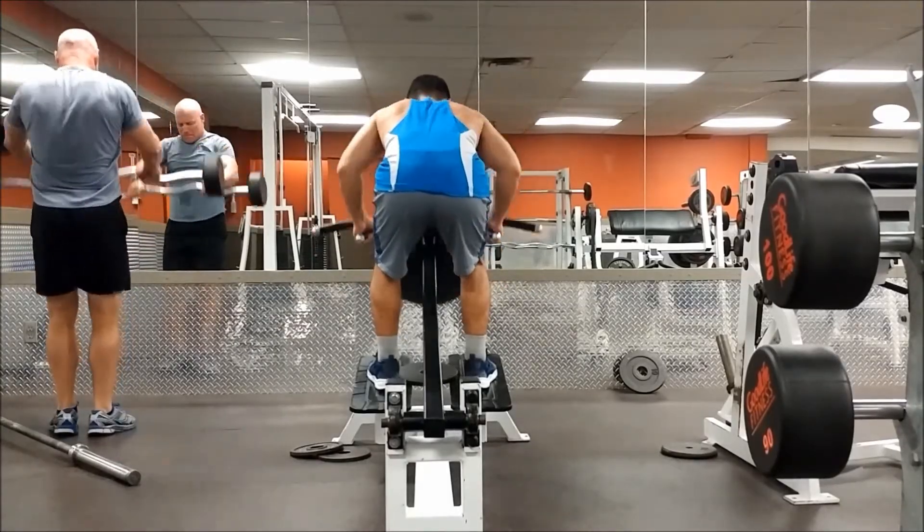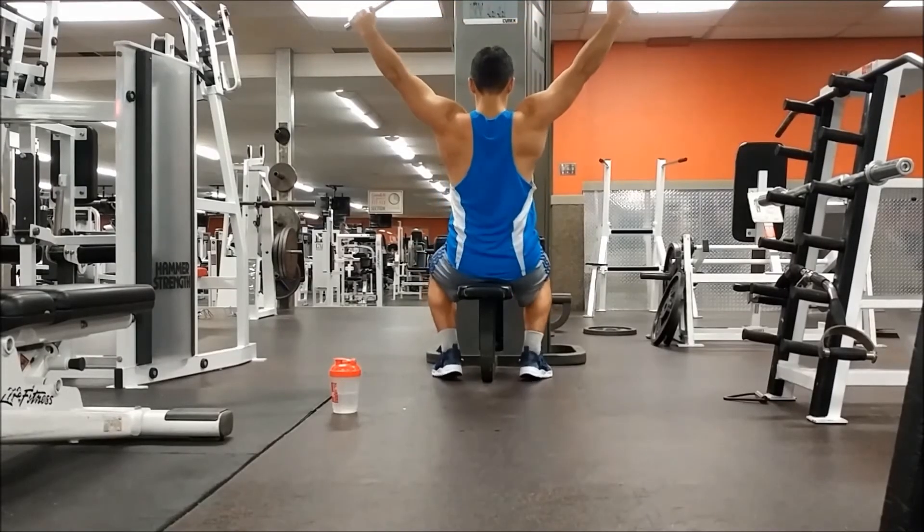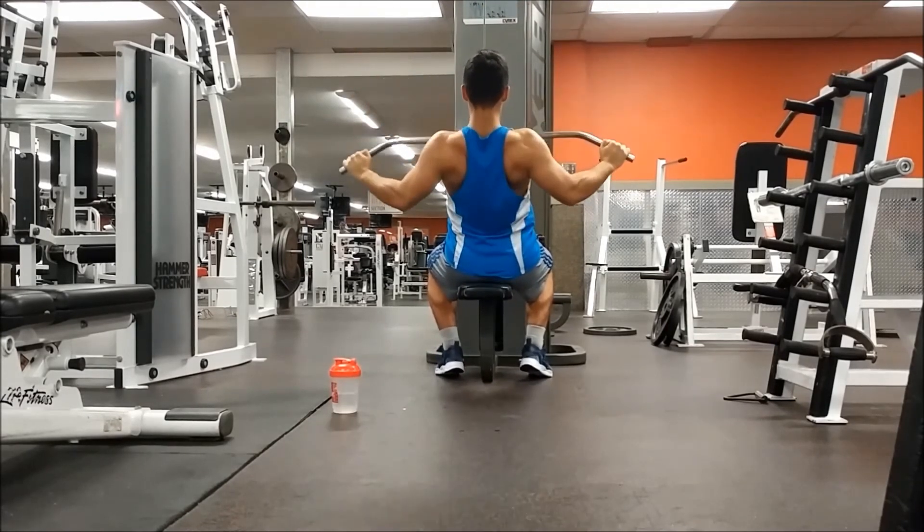Alright guys, the video's coming to an end. If you liked it make sure to drop a like and subscribe — it helps me out a lot. This was just a quick back workout, so if you have about 45 minutes to an hour and you're in a rush, make sure you try this workout. Let me know what I can add to it — till next time, see you guys!